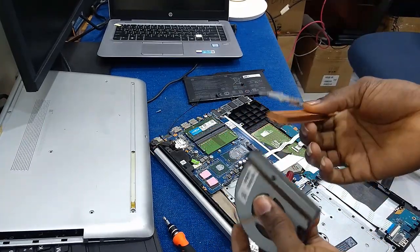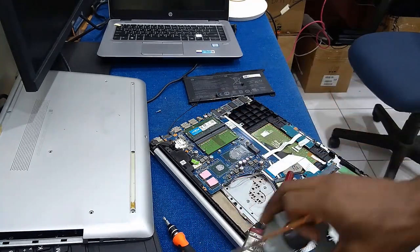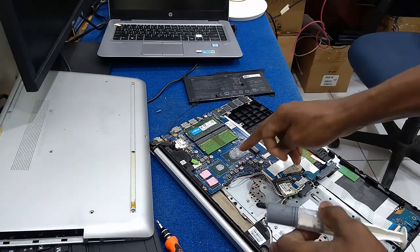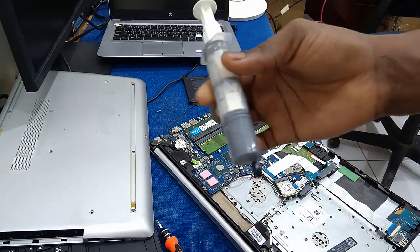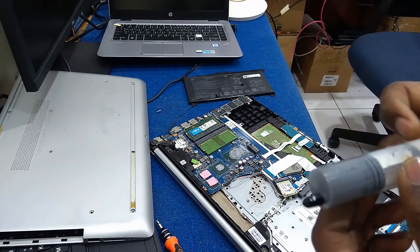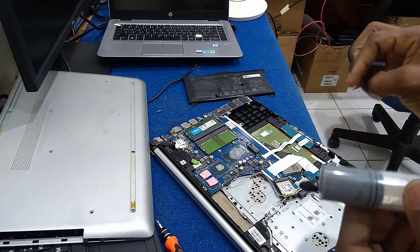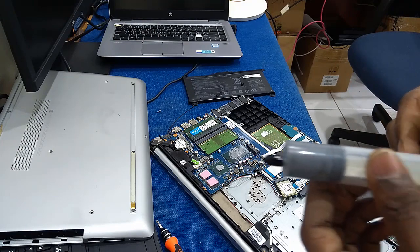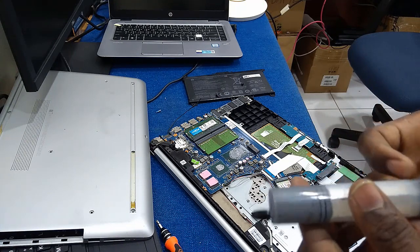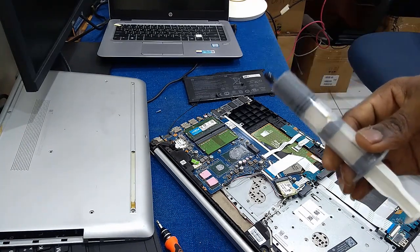After cleaning your heat sink and fan, there is a solution that is usually applied on the processor or GPU — the thermal paste. You can find this in any local computer shop in your community. It helps to reduce temperature and cool down both the CPU and the GPU. It is always advisable to apply this on your CPU and GPU to reduce the temperature.